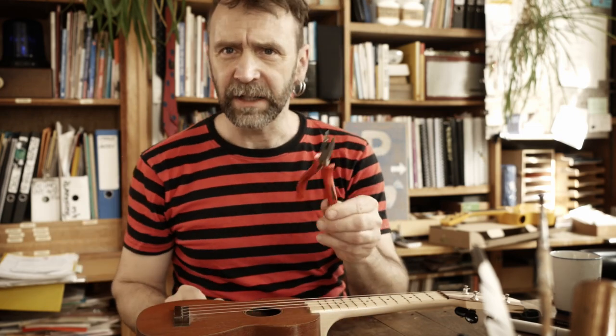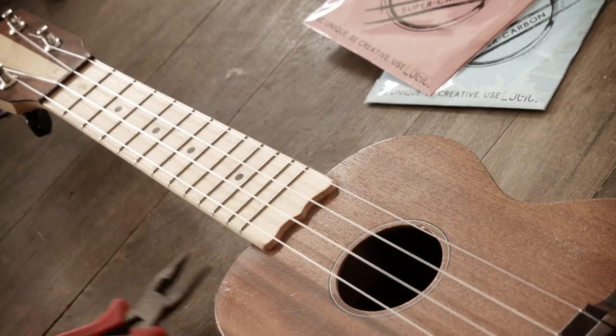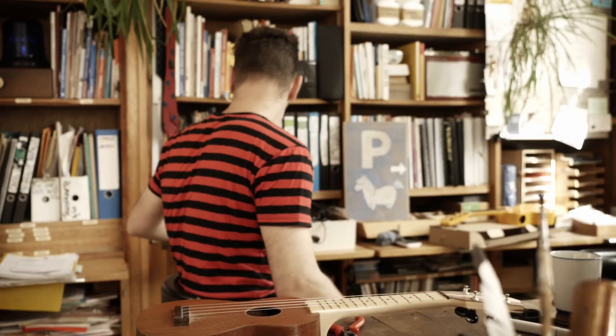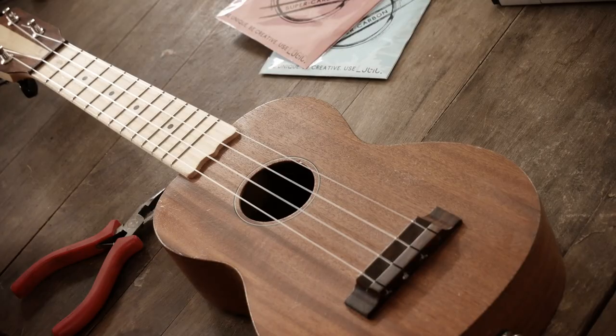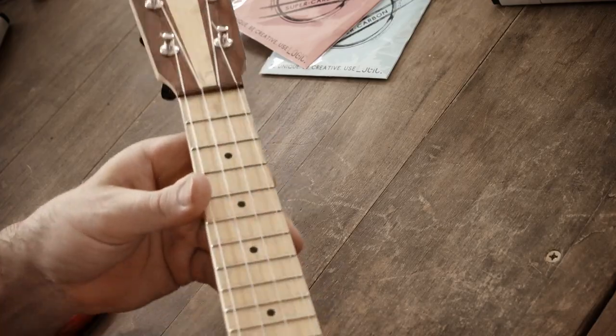Was brauchen wir, um die Saiten zu wechseln? Ich brauche ein Werkzeug zum Wechseln, eine kleine Zange, und etwas für die Saiten. Ich benutze normalerweise ein Stimmwerkzeug. Das hier ist eine Leih-Ukulele.